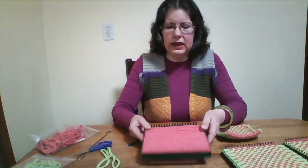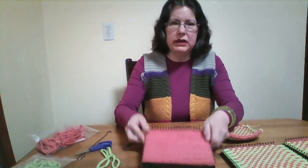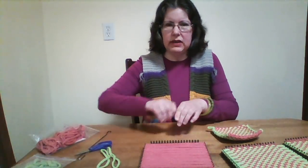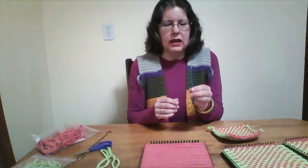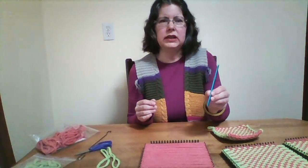You will need a standard 18-peg loom. I have a metal loom, and I also have a number 8, or letter H, crochet hook.